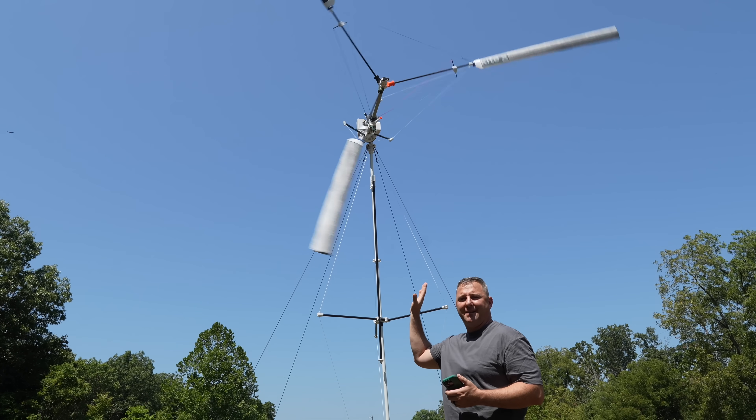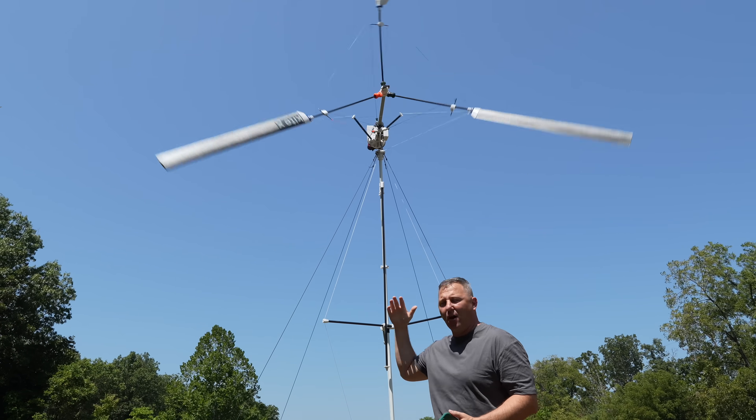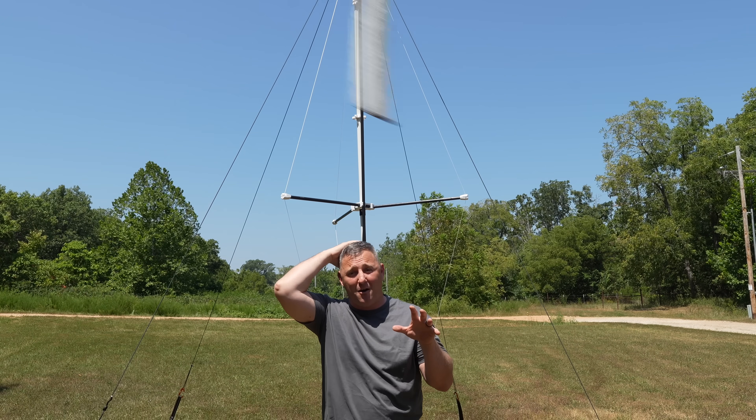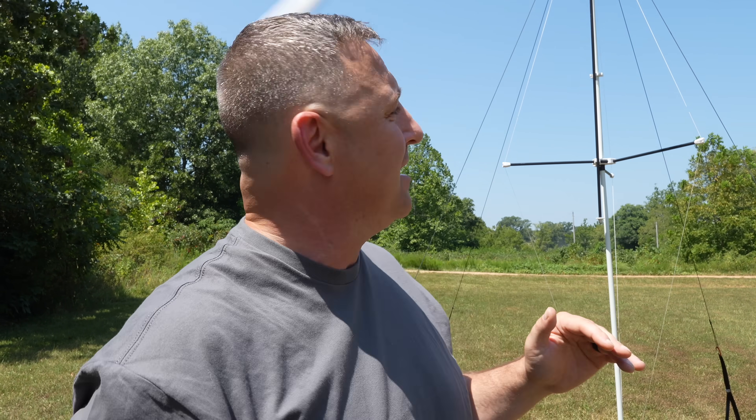I definitely don't recommend standing under the wind catcher while it's spinning. The blades are high enough that they won't hit you in the head, but at 20 miles per hour those blades are moving pretty fast. Ultimately, I just recommend staying away from the blades while they're moving because they are moving radially very quickly.